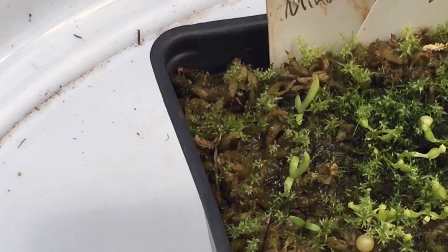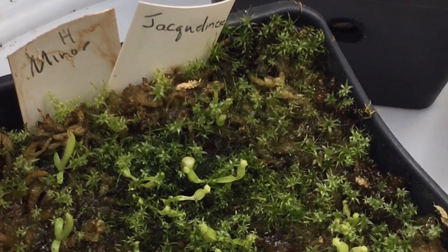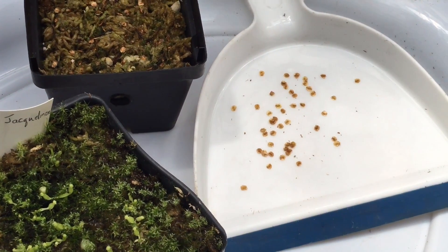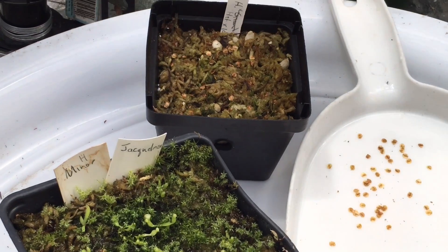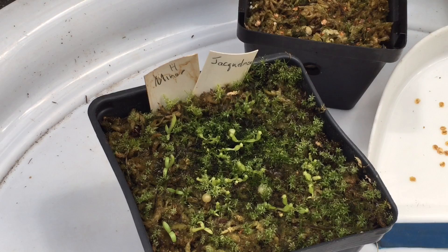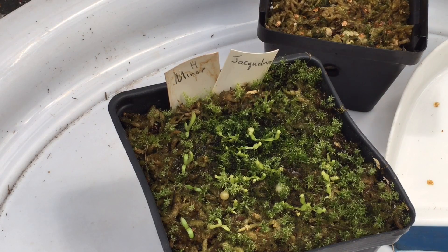I didn't get a whole lot of seeds from them — maybe five or six seedlings. Anyways, that's a quick video on removing Heliamphora seed pods from the plant: what the seed pods look like, what the seeds look like, a general way to sow them, and what they look like after they sprout. I hope you liked this video — subscribe to my channel and as always, thanks for watching.